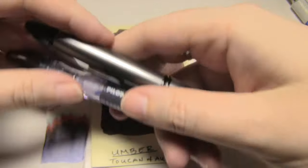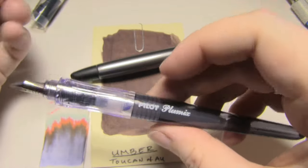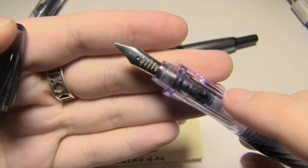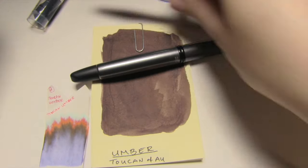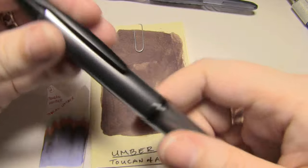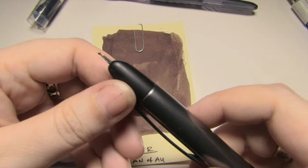The two pens I used were these. This is a Pilot Plumix with its standard little stub, which is fairly moderate. And then this is my Pilot Vanishing Point, and it has a broad nib in it, and it actually has that in it right now.